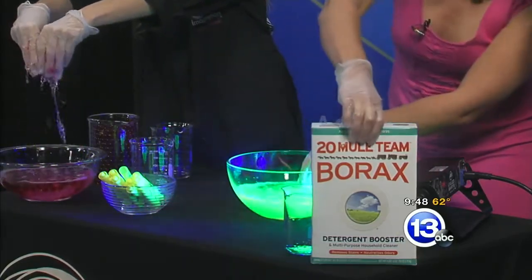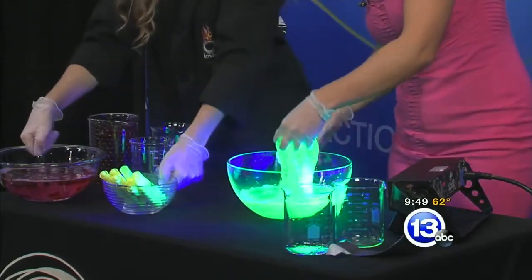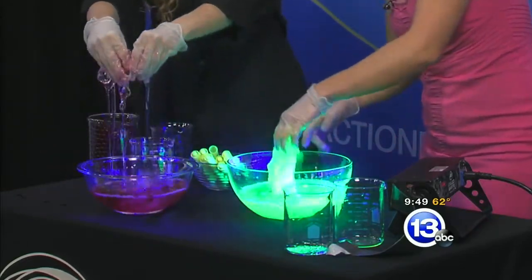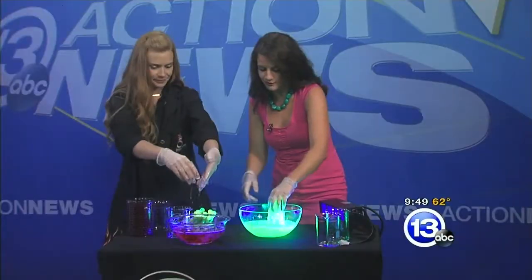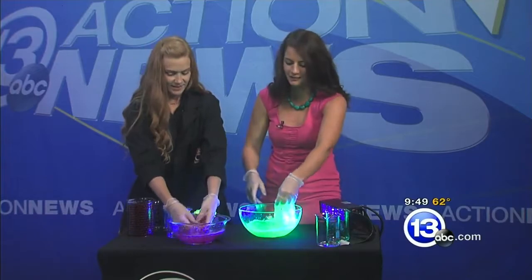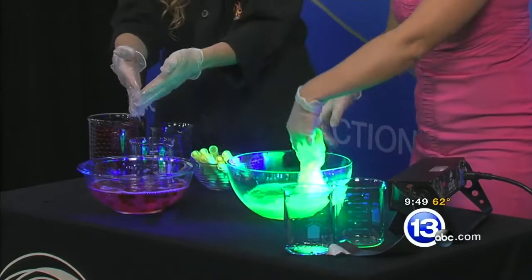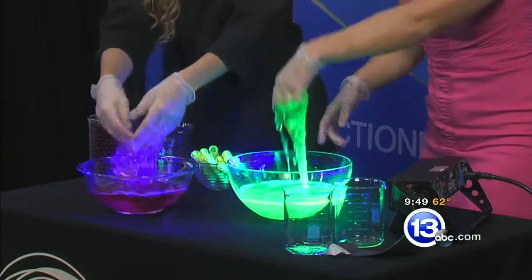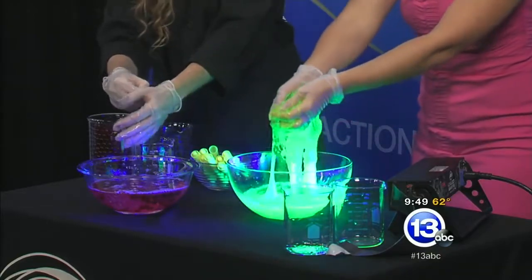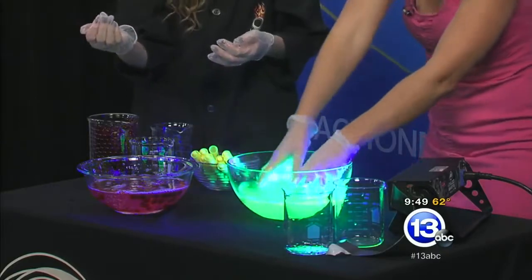You can definitely see that. It's also kind of a non-Newtonian fluid — it doesn't really follow the rules of being a solid or a liquid. It's definitely kind of gooey. This would be a really fun one to do even if you had toddlers, as long as you're supervising. This would be a cool science project to do on a rainy day. This would even be cool for trick-or-treaters — maybe you put this on your porch.